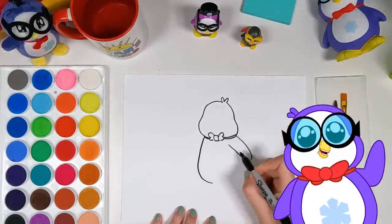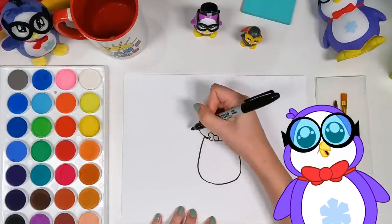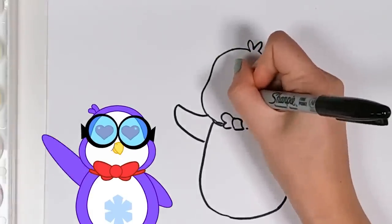And now it's time for my signature flippers! Look at him go! Can't swim without them! Oh, look at them! They look great!